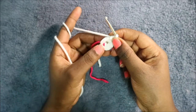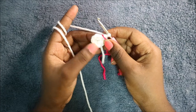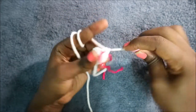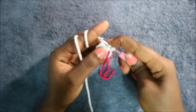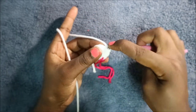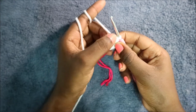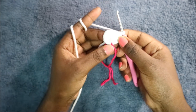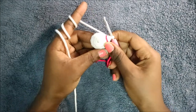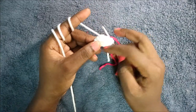Repeat that one more time. In our third row, do two single crochet then increase and repeat for a total of 12 stitches: single crochet one, single crochet two, then increase — repeat two more times with two single crochet and increase. In the fourth row, which is our last row, do single crochet all the way around. When done, cut your yarn and make the piece flat for sewing.